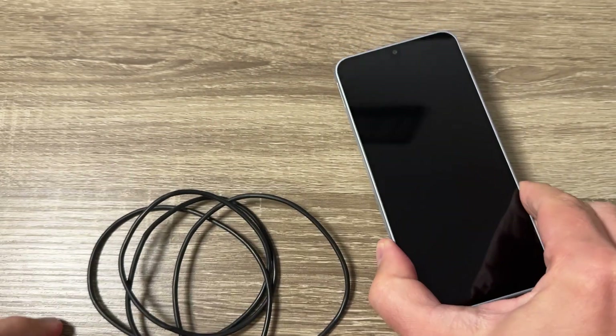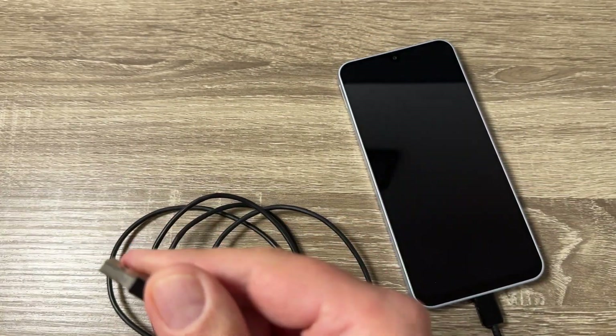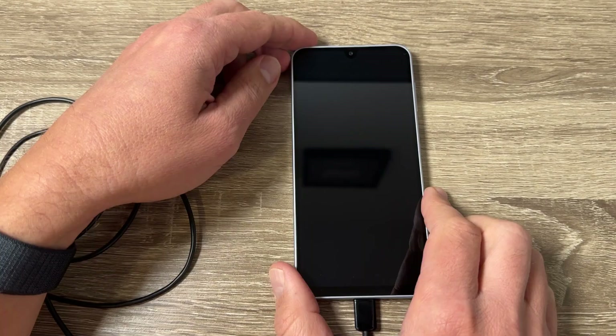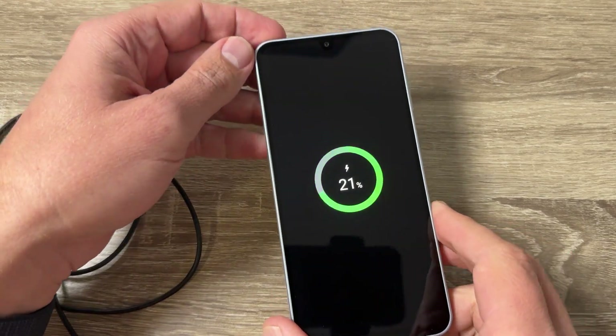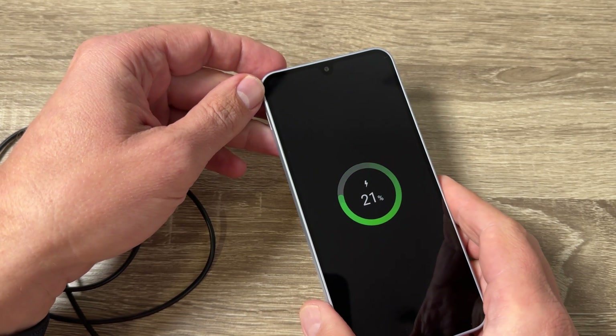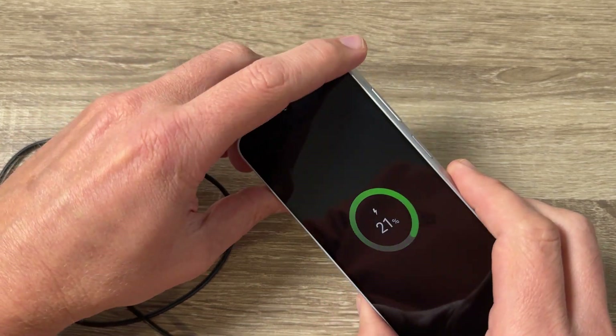Now I will connect the data cable — first to my phone, and then the other side to my PC. Now it's charging.